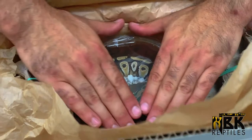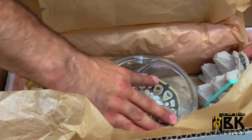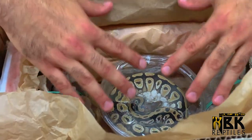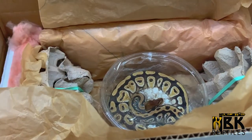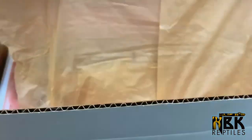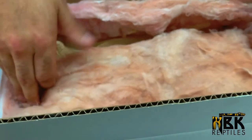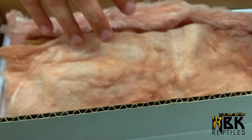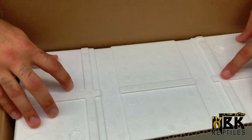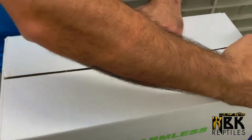Everything is packed — there's not much extra room in here and I'm very satisfied with that. There's not a lot of room for the snake to move, and once we close everything up it's going to be perfect. On a bigger box I'd probably put a heat pack on the lid as well. FedEx does not allow holes, so the heat packs are only going to dissipate downward — by having two packs and placing them like this, I crank up the heat. Then it closes up, we tape it up, and that's all we do.